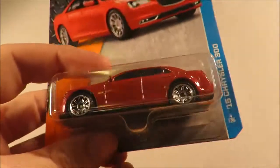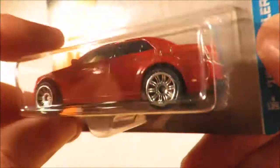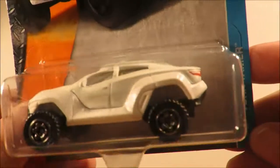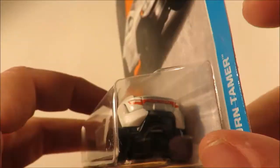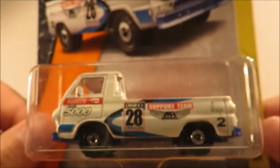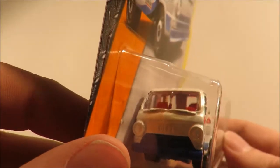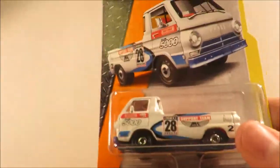Next three: we have a Chrysler 300, 2015 model — a beautiful Matchbox casting with realistic painted tail lights, absolutely gorgeous. Really hope there's another one in this case — probably isn't. Then we have the Turntamer, another fantasy casting that does have painted tail lights; I quite like that. And then everyone's favourite casting, and one that I had to get: the '66 Dodge A100. I think this is a carryover from an earlier case, but I hadn't managed to get one yet, so I'm very glad to have that in my hot little hands.